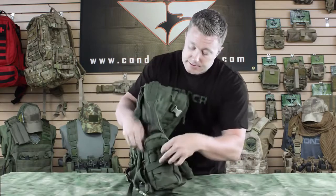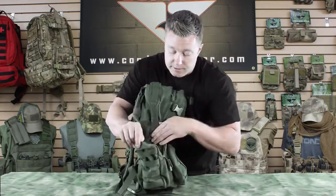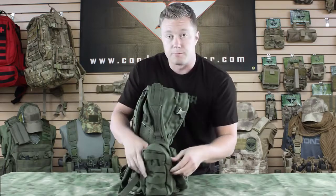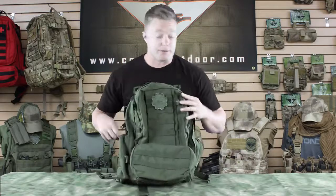In front of this you can also see there's webbing going all along across there. We've also got these side pockets — perfect for storing and separating gear, or throwing a water bottle in there. We've also got extra webbing on the side where you can attach any other kind of pouch.